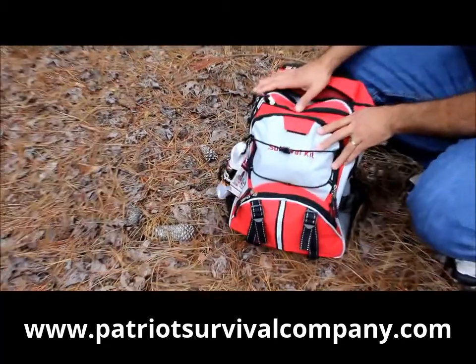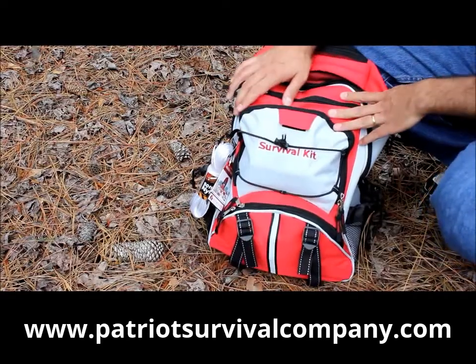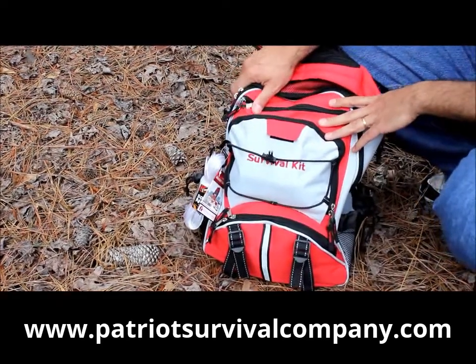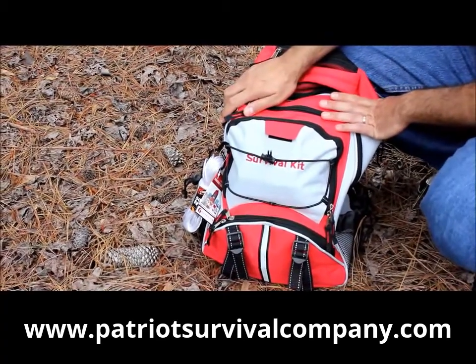Hey, today what I'm going to show you is a sample of our Survival Gear Deluxe 72-hour Survival Kit. Now these things are sometimes known as emergency backpacks, survival backpacks, or bug-out bags, but they're all basically the same thing.